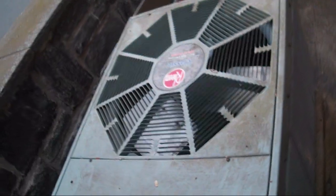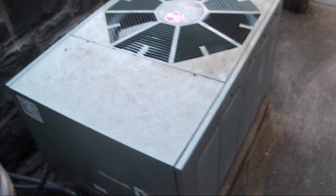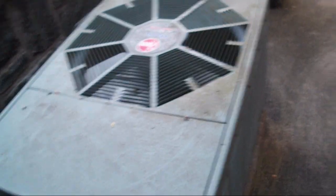Definitely one of the more unique installs I've seen. It's not a bad install actually — there's decent airflow, it's level, decently installed. But if this were to need to be replaced, you just want to make sure you evacuate the line set of R22. Other than that, this is a really good install.